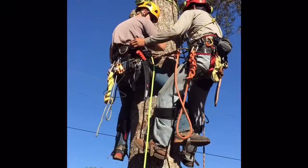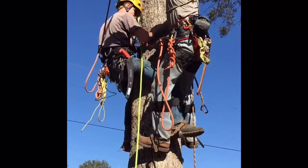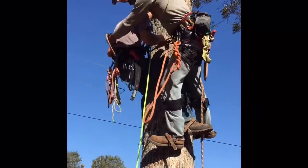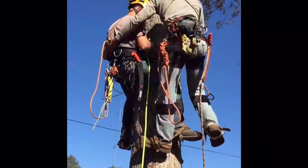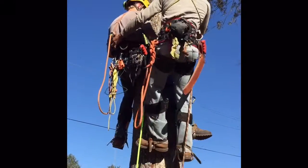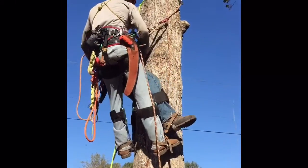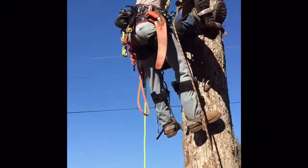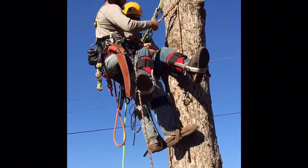We're gonna take his lanyard off, and when we take it off, we're gonna use it to support his back. At this point Jeremy's free from the tree. What I'm gonna do next is get him in front of me so he doesn't spike me and I don't spike him. Sometimes this can be difficult to do. I have his leg in front of me — I'm gonna re-cinch up on us. Now I have him secured with me.